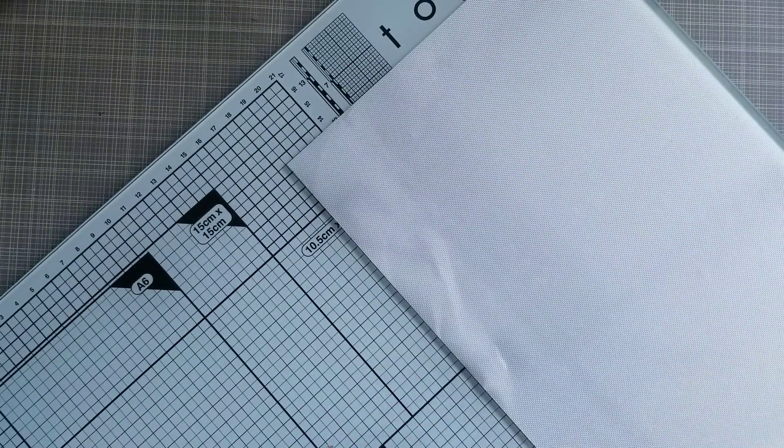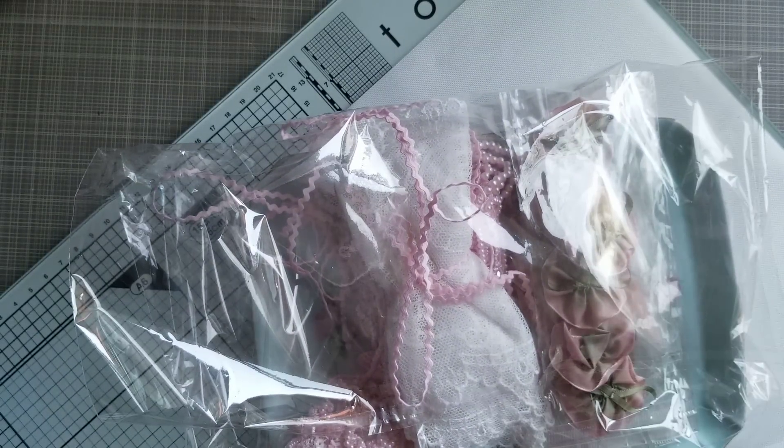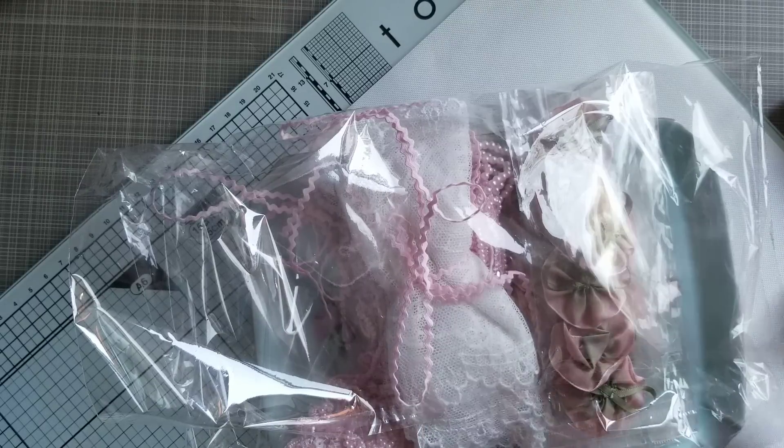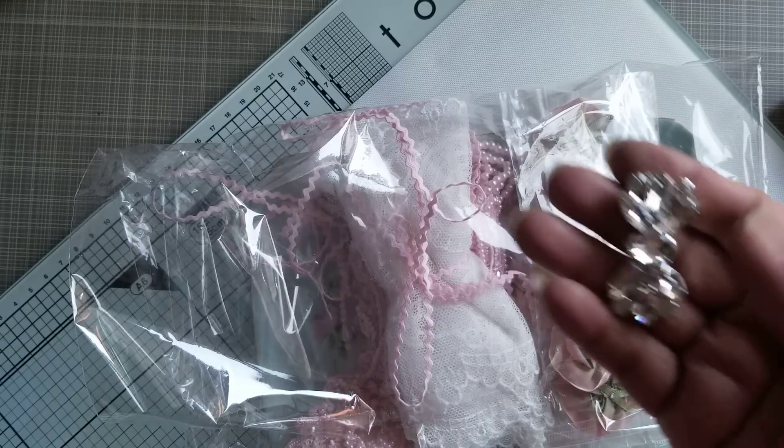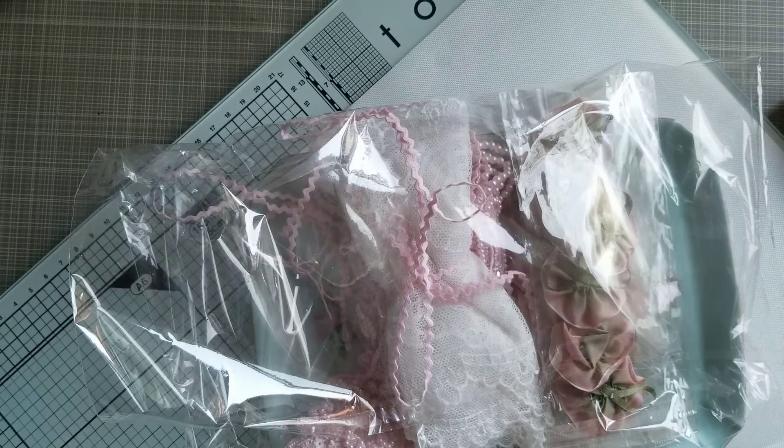And then I got a haul from Esme, and another item in the mail. I got some bling — look at this bling. It's very clear and it's very big.